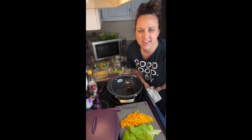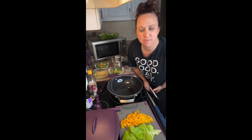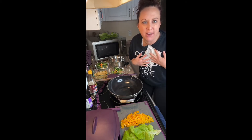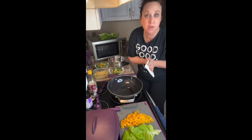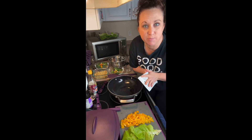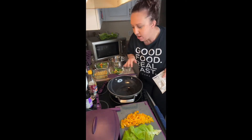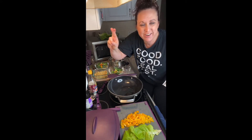Hey everybody, it's Jen Spears here. I am currently a senior leader with Epicure and I'm here to show you one of our brand new products. It might not be brand new when you watch this, but it is brand new to us right now. This is the first time I'm ever gonna make it, so crossing fingers!